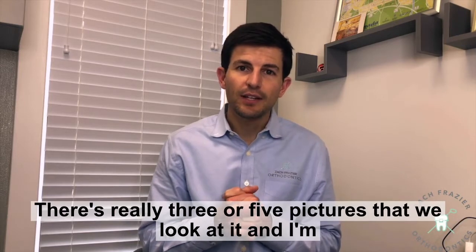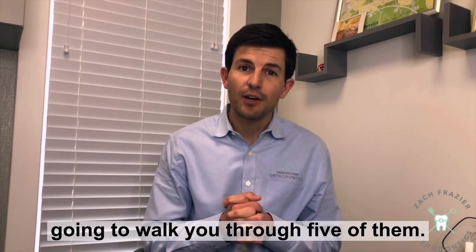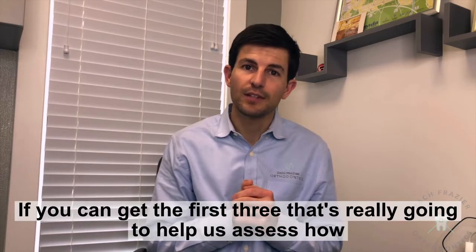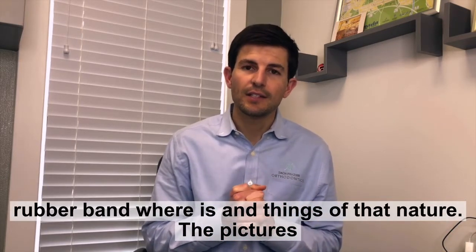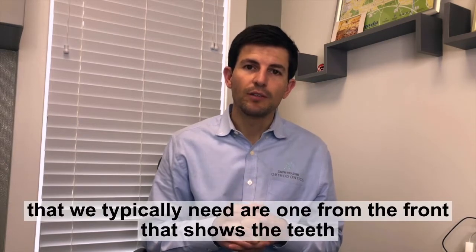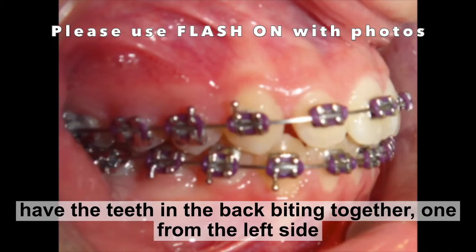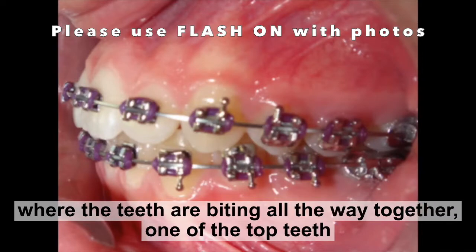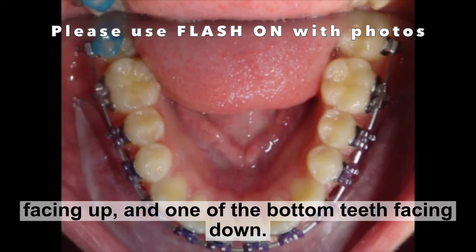There are really three to five pictures that we look at, and I'm going to walk you through five of them. If you can take all five, that would be great. If you can get the first three, that's really going to help us assess how rubber band wear is and things of that nature. The pictures we typically need are one from the front showing the teeth biting together, one from the right side with the back teeth biting together, one from the left side, one of the top teeth facing up, and one of the bottom teeth facing down.